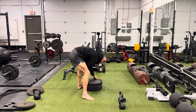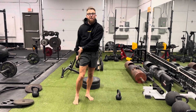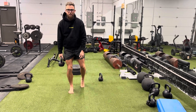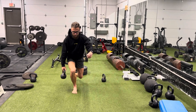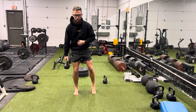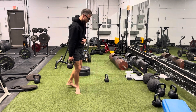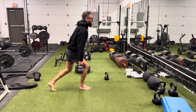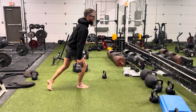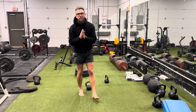The last one is a curtsy lunge. This is going to work our glute in addition to our knee from the front. Weight planting about 90% in the front foot. We're going to come back down into the knee and the glute, then come up and forward. Give it a try — strengthen up those knees.